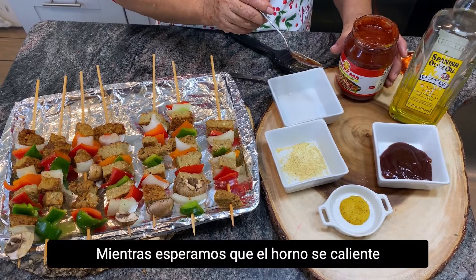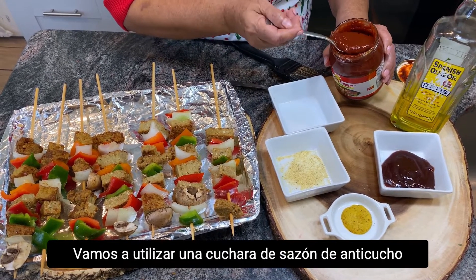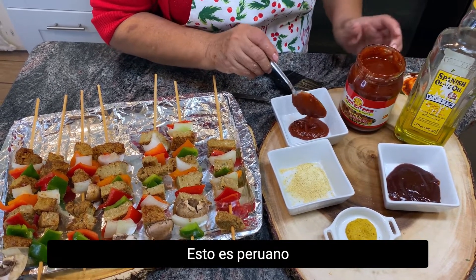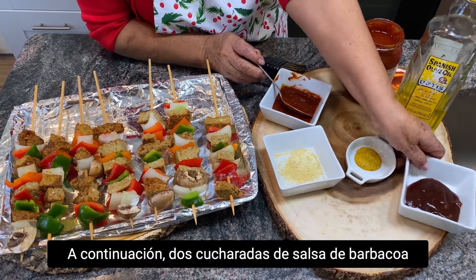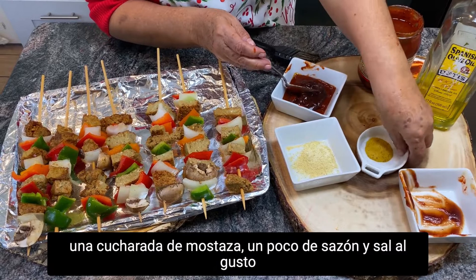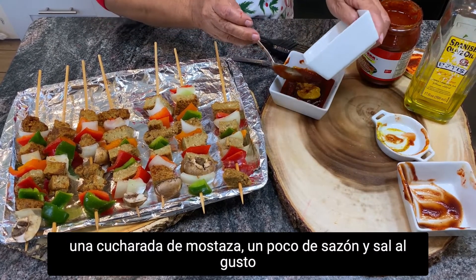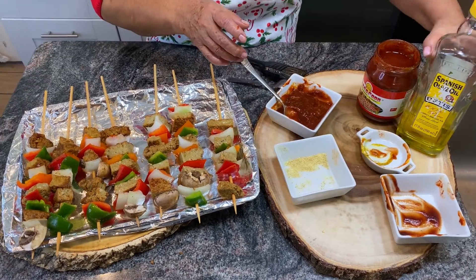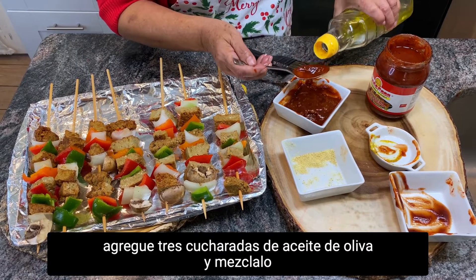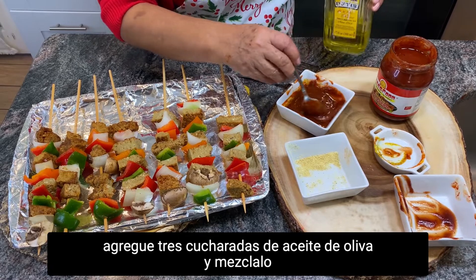While we wait for the oven to be ready, let's start to make a glaze. We're going to use one spoon of Anticucho seasoning — this is Peruvian. Next, two tablespoons of barbecue sauce, one tablespoon of mustard, some seasoning and salt as you wish, and three tablespoons of olive oil. Mix together.